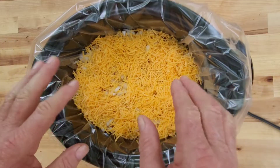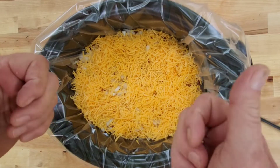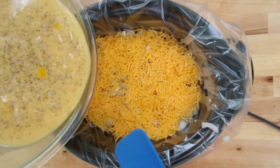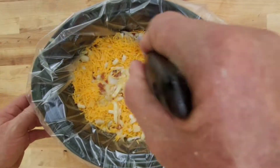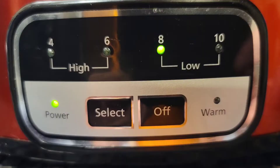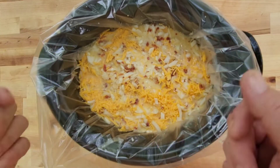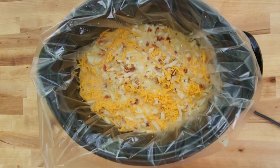You ain't got to worry about standing by the oven making sure everything's cooking right. Hey, put it in your crock pot, set it, forget it. Now we're simply going to pour our egg mixture in — pour it all over it. Once I do that I usually poke here and there to make sure it's everywhere in there. That's all there is to it y'all. I've got my heat on low. What you're looking for is these eggs to be real light and fluffy. Set it and forget it for around four to five hours, you'll be good.